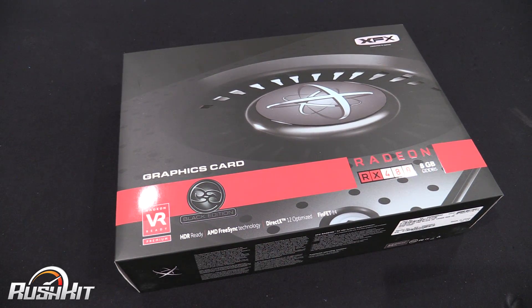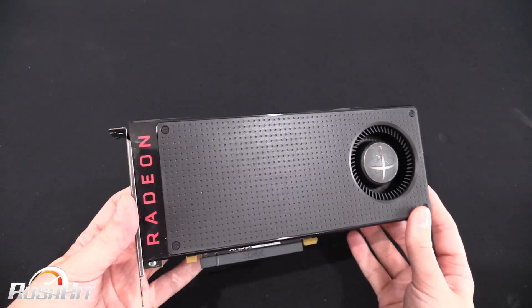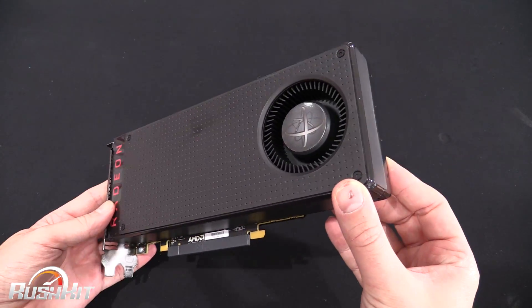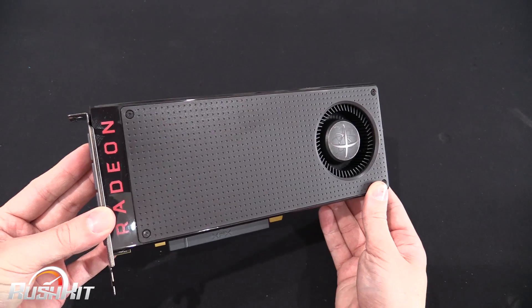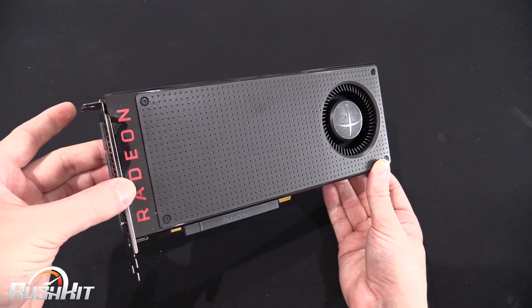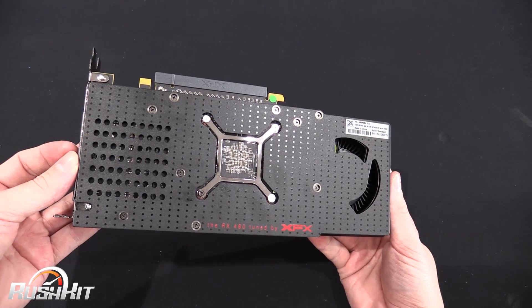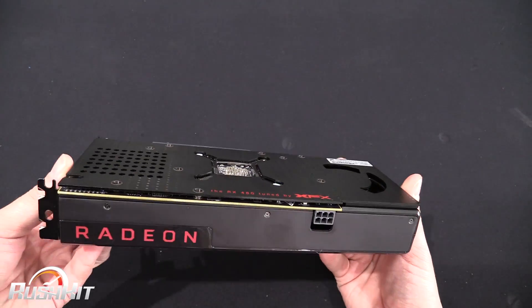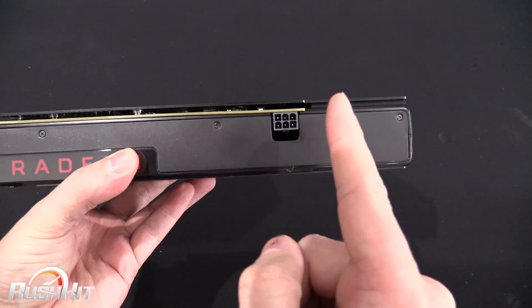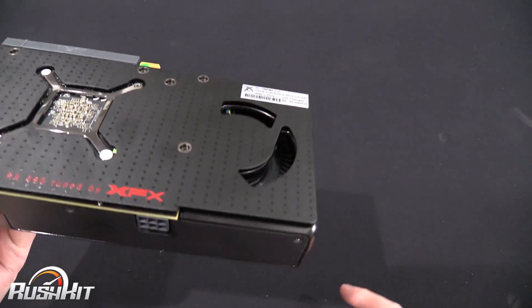I think that one runs at about 1280-something megahertz. They both look relatively the same though, so when you bring it in you're thinking to yourself, 'Oh, it's a reference card, Tom, we've seen this.' And to be honest with you, you have seen this. But the special bit about the XFX cards — and it's the bit that even I've been surprised about — is the backplate. You might be thinking it's just a backplate, but I would have expected it to stop there on the back of the card.